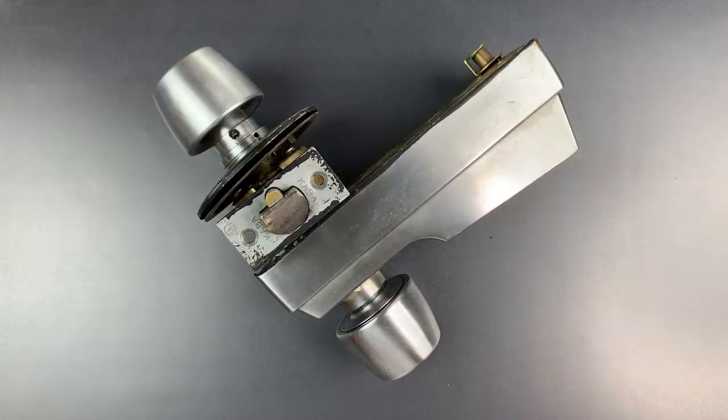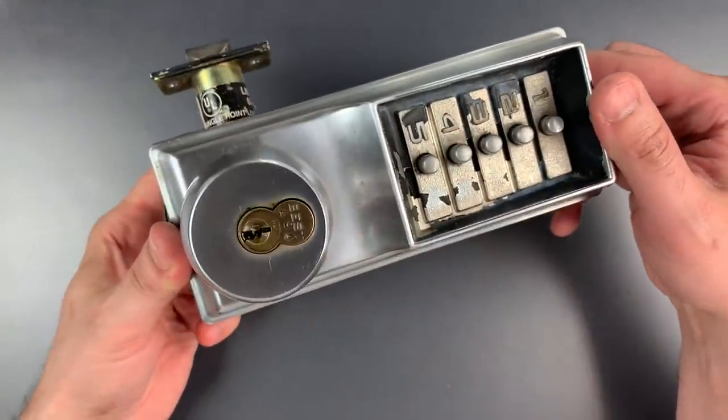This is the Lockpicking Lawyer, and today we're going to look at one of the greatest lock design blunders of all time. This is the Kaba Simplex Series 1000.